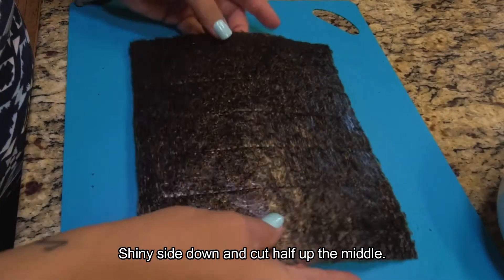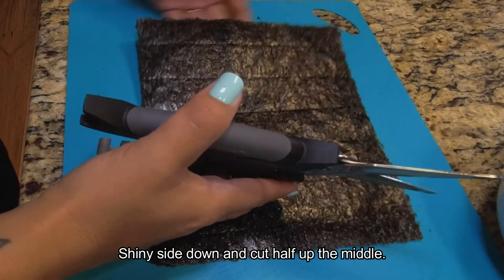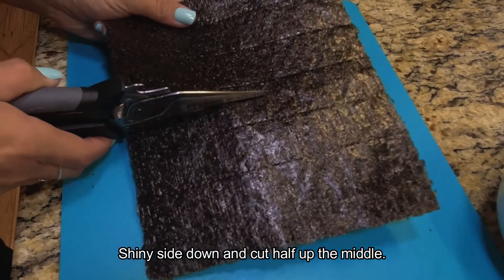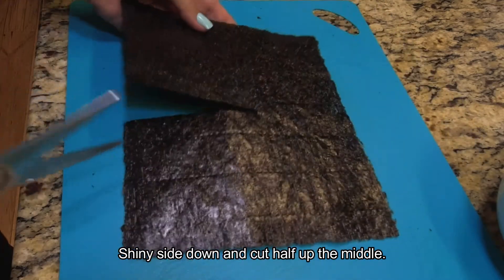Can you put some in my bowl? More tiny peas for me. More tiny peas!